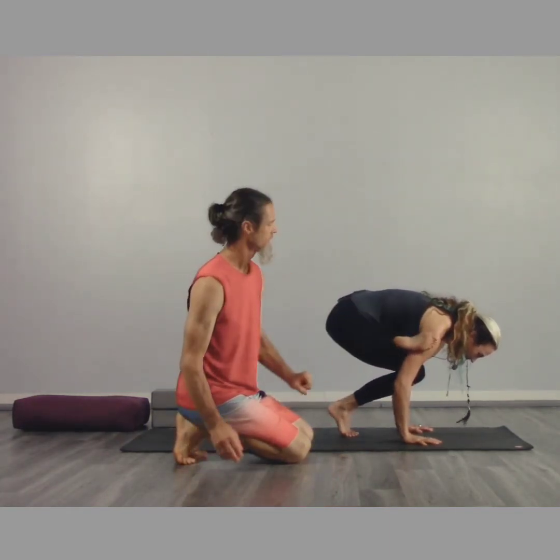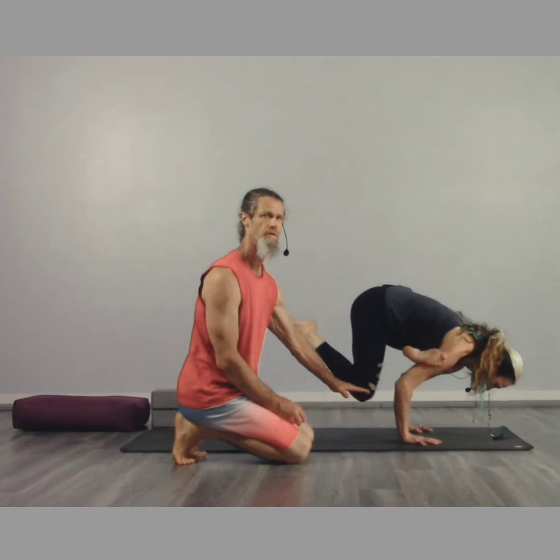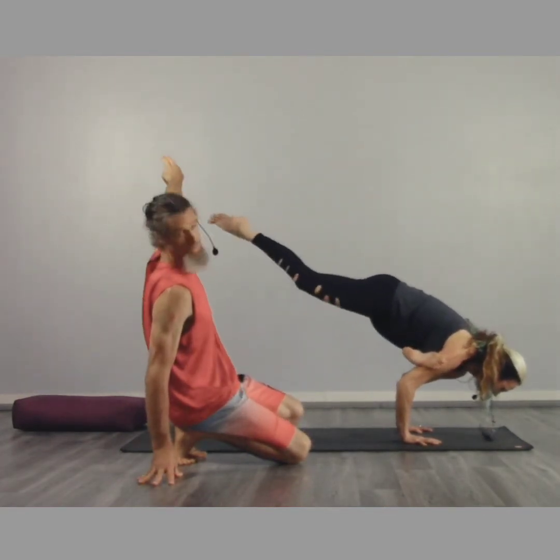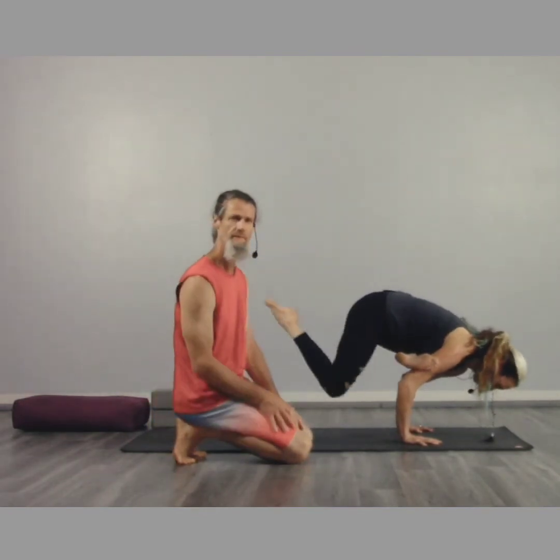Then you start to lean forward, picking up the foot. You can even allow the foot to float there for a little while, and then eventually straightening the leg, with the toes starting to reach up towards the sky. Her knee of her left leg is high above the shoulder as well.